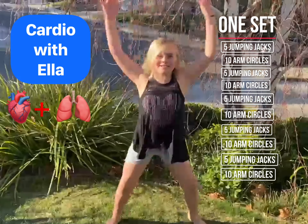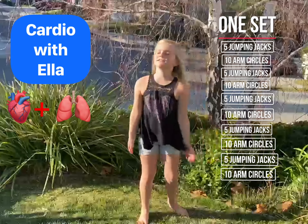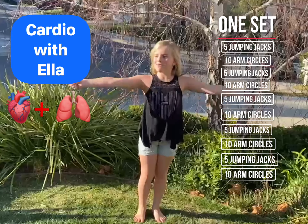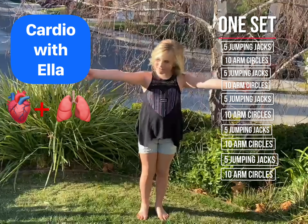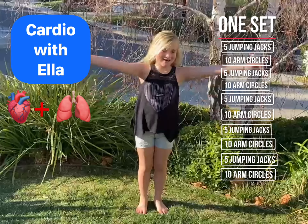One, two, three, four, five — and then ten arm circles. One, two, three, four, five, six, nine, ten.